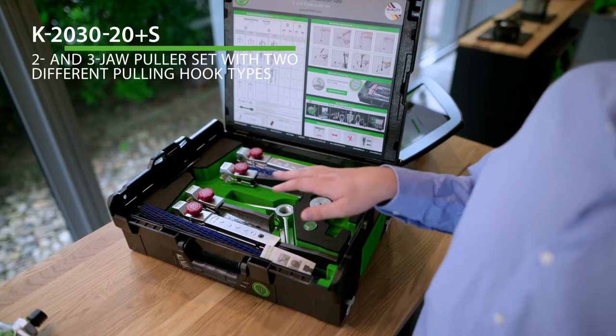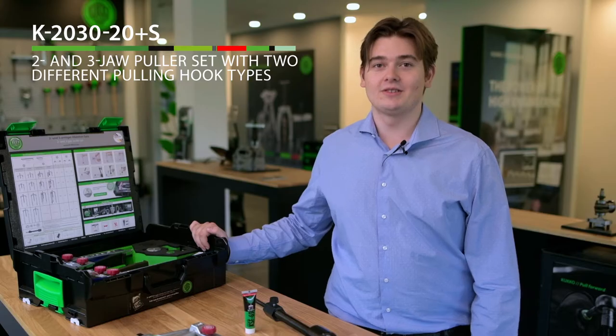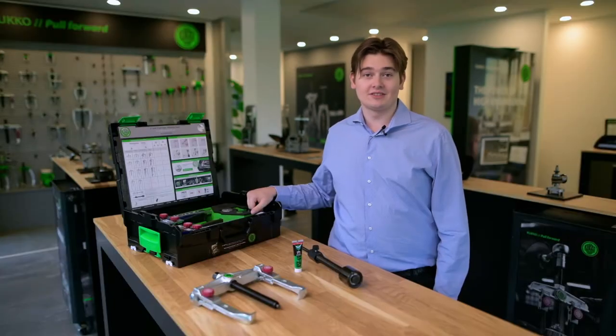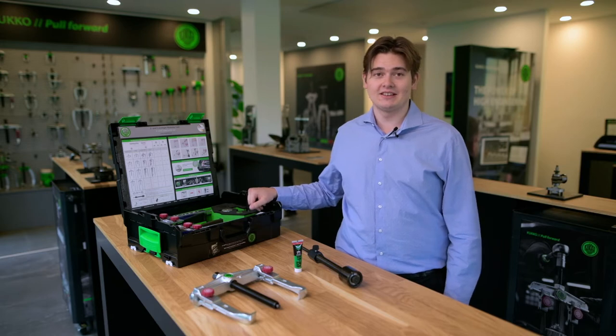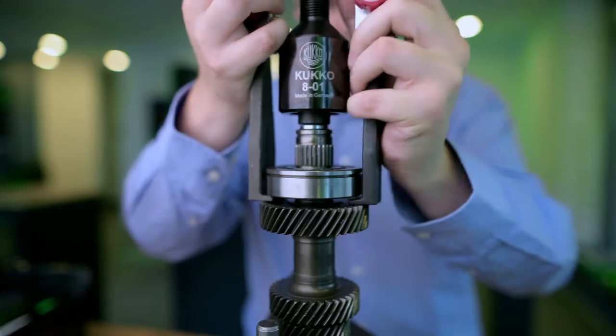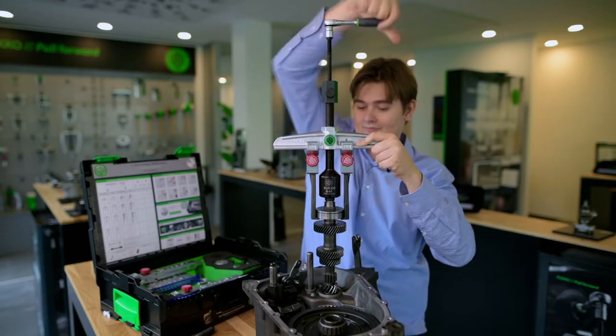Hello there, this is the 2 and 3 jaw puller set K2030 20 Plus S with two different types of pulling hooks. Today I want to talk about accessories that can enhance your abilities. If you have skinny arms like me and have to pull particularly tight bearings, gears, discs and more —